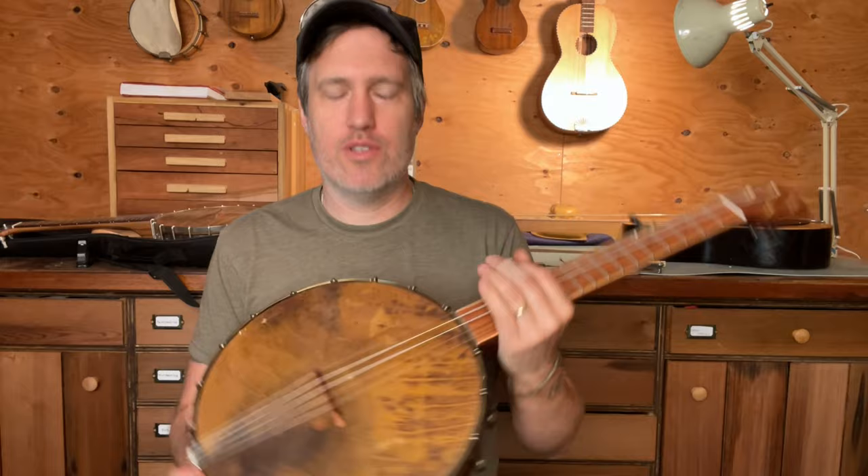Folks liked it and I get requests for it every once in a while. I tend to use kind of whatever woods are around that look good together, and I've just been working over the years on my stain and finish so that I think it looks nice.